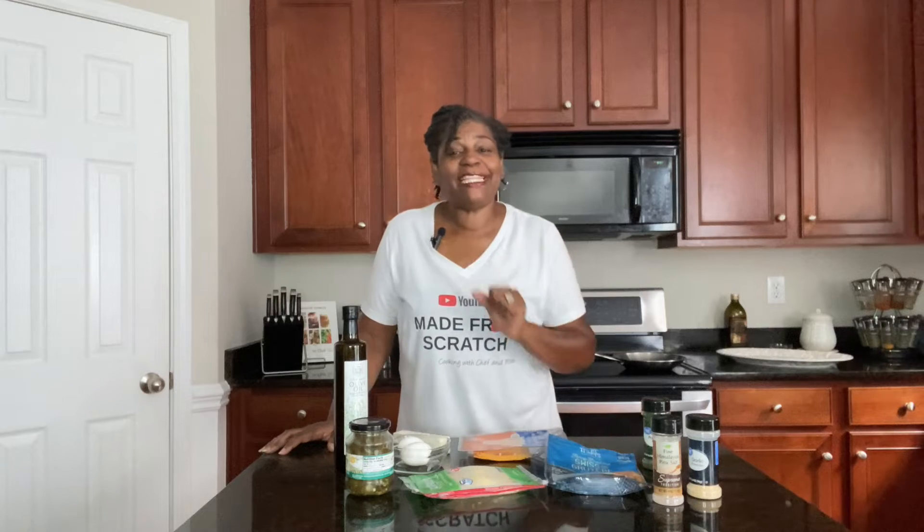Welcome back to Cooking at Pam's Place. I'm Chef Pam and we're getting ready to make an amazingly fluffy, delicious, cheesy cheese omelet. It is absolutely amazingly delicious and it's also customizable, which is an extra bonus on this recipe.